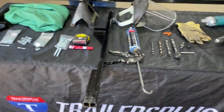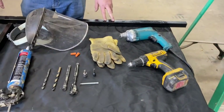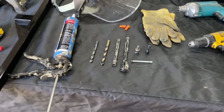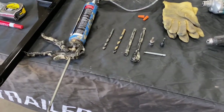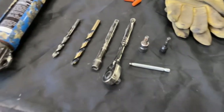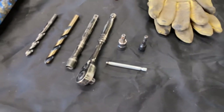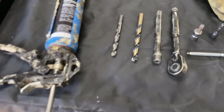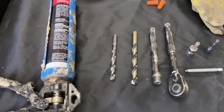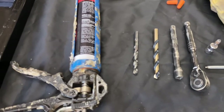Associated tools for this install are going to be our cordless drill, our drywall screw gun, a ratchet, a 3/8" extension, our T45 Torx bit driver, and a 3/8" bit. Drill bits needed are a 7/16" drill bit, which will be used for drilling out the inside for our barrel nuts, and the 3/8" drill bit for drilling through the trailer.